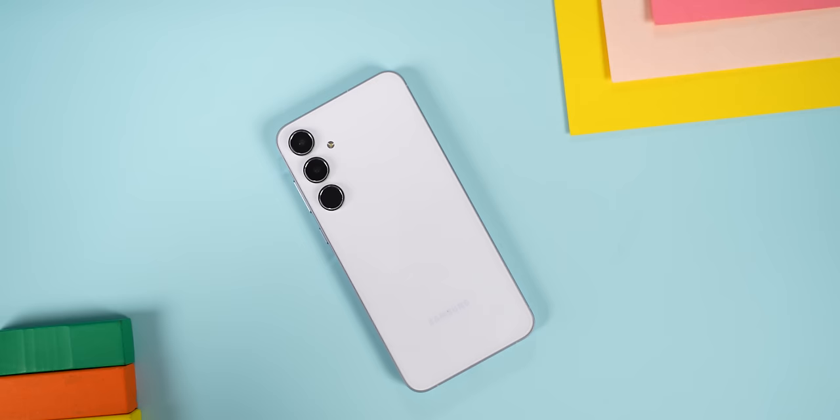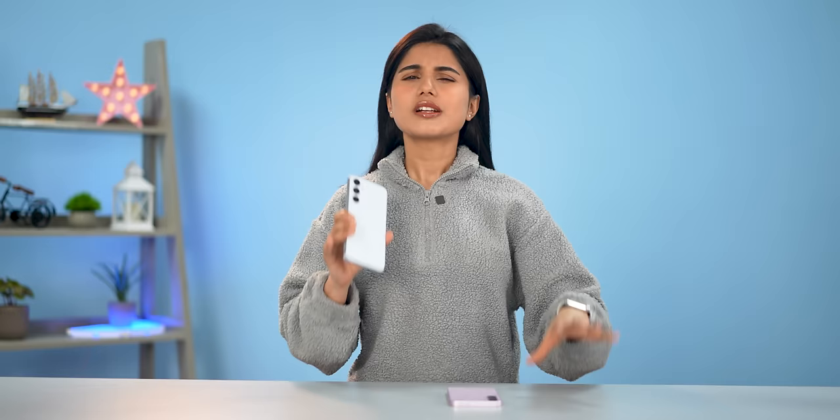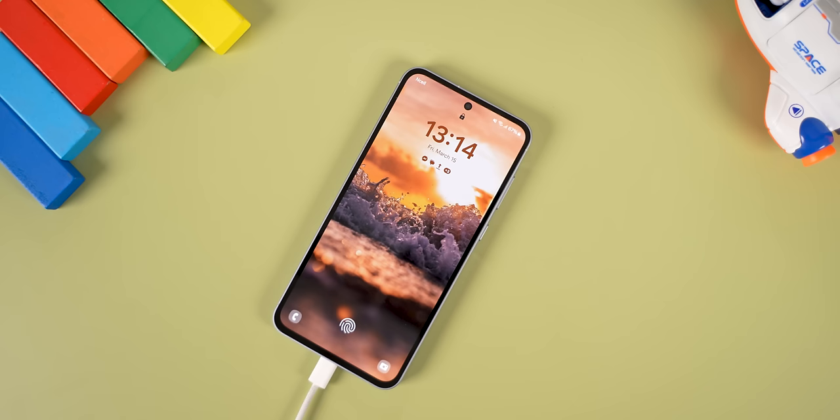The Exynos 1480 is also based on a more energy-efficient 4nm process node, and coupled with a 5000mAh battery, I'm getting excellent battery life — it easily lasts a full day with around 7 to 8 hours of screen-on time even on heavy usage. Charging is a bit slow though, with only 25W wired charging, taking the phone from 0 to 100% in about 1.5 hours.